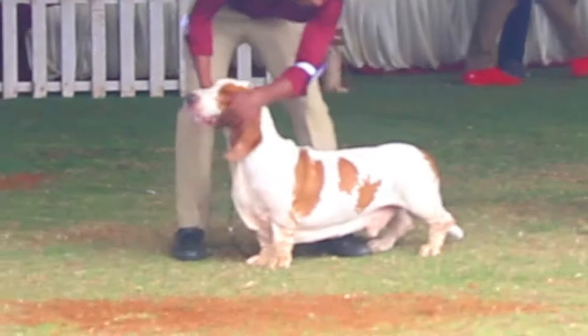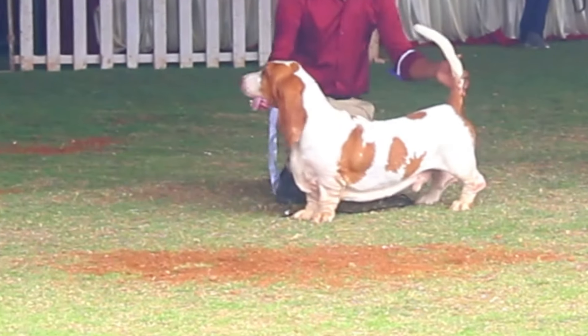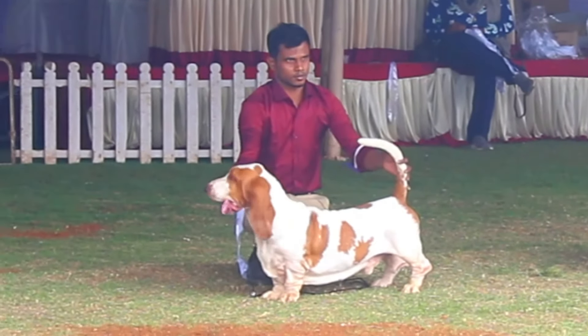The Basset Hound is a breed that is most recognizable due to its long low body, long ears and sad eyes. The Basset Hound was bred to have short legs so the hunter could follow on foot.